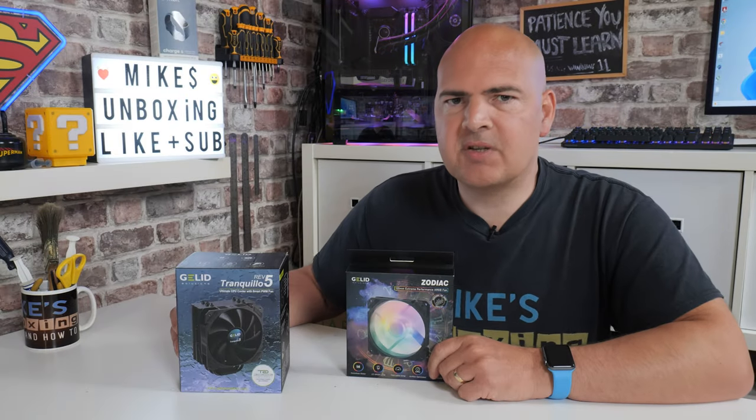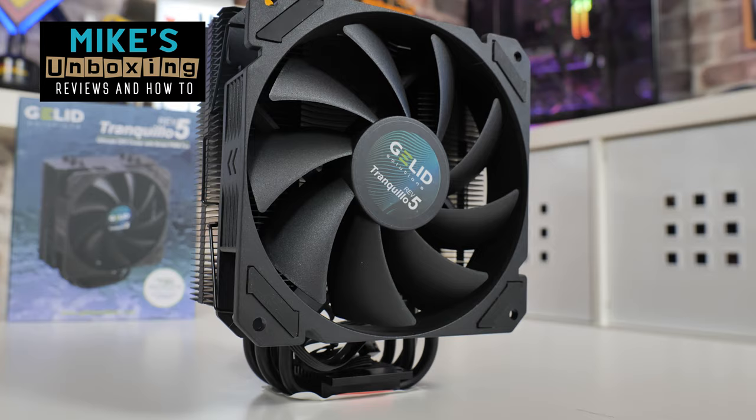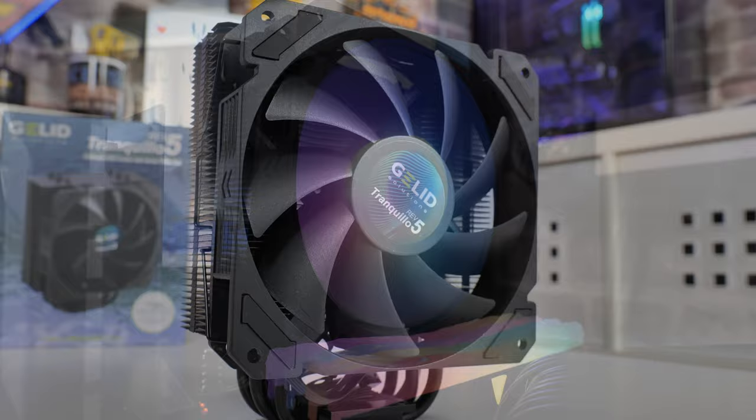Hi, this is Mike from Mike's Unboxing Reviews and How To, and on today's video we'll be taking a look at the new and improved Gelid Tranquillo Rev 5, and also how you potentially could improve it with a little bit of addressable RGB. Keep watching to find out more.